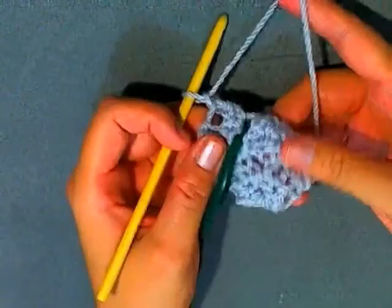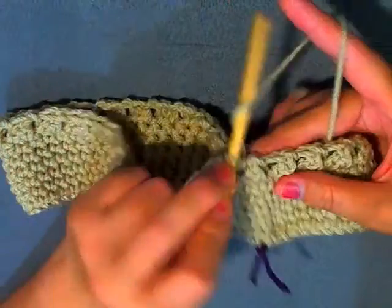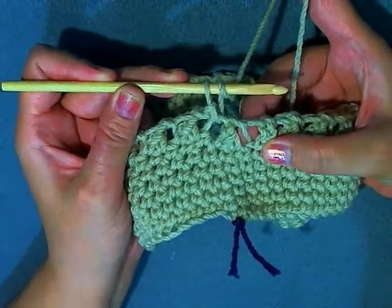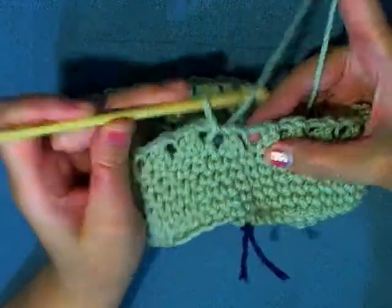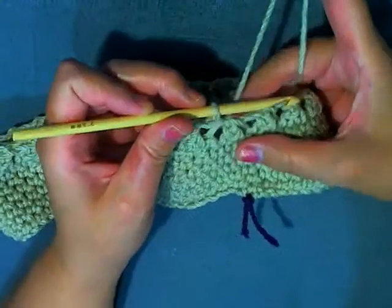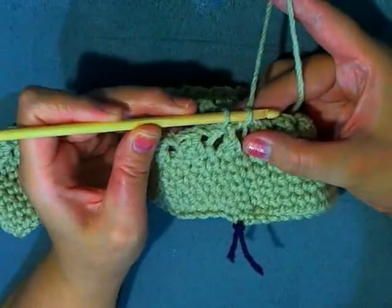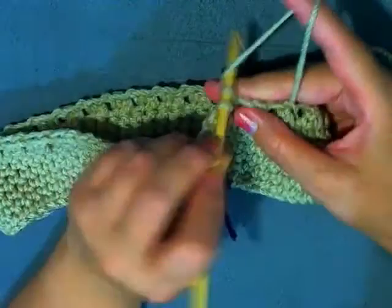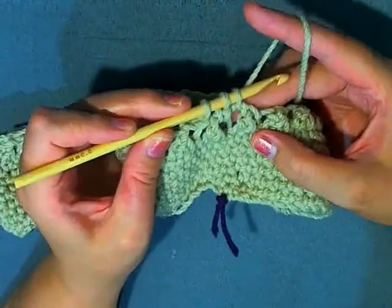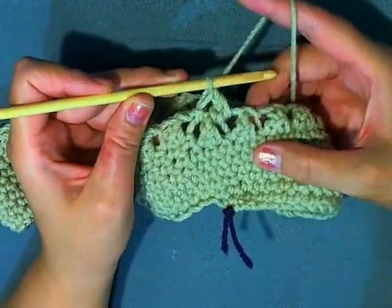Continue to work in the butterfly wings as normal. You're going to be doing the same thing except using the wings of the butterfly. I don't chain at the beginning — just go in through the front, the first wing, chain one, then go in through the next wing and do your double crochet.